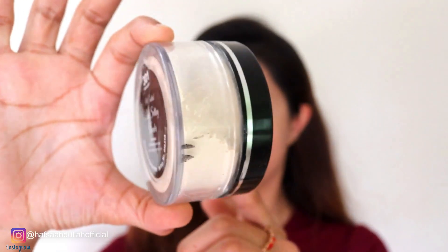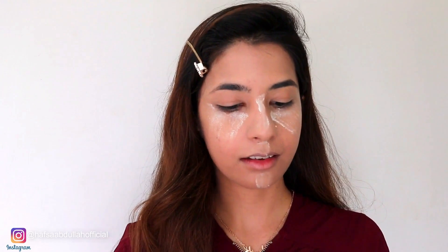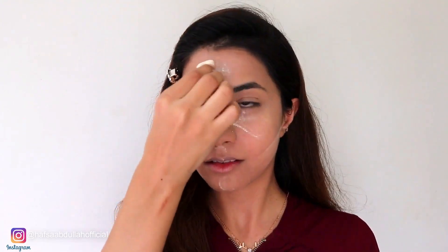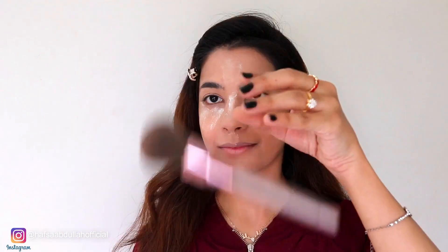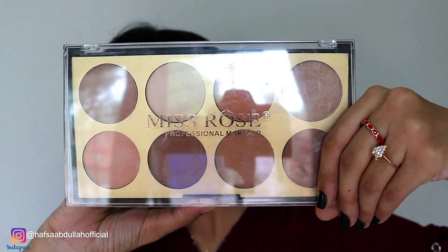Now I am using Glam Girl setting powder. It's a translucent shade and you can order it from Glam Girl by Mavish on their official site. I have used it over the concealer so the crease areas don't crease. Now I am removing the excess powder with my brush.